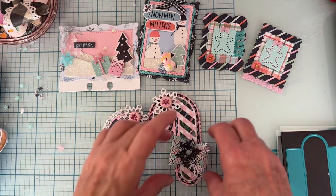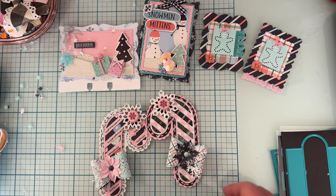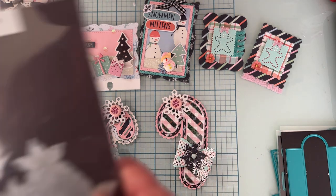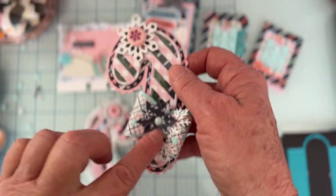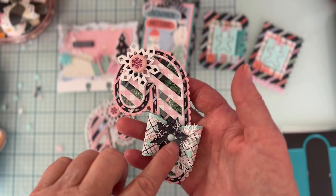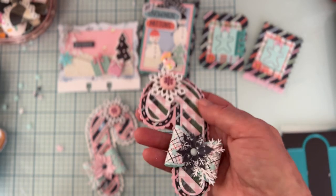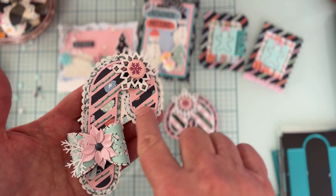I only used one set of little loops — the smallest size — with no tails on this project. I added some twigs from my stash, and a Scrap Diva poinsettia flower from last year — two layers of the smallest size with an enamel dot in the center. There's also a wood snowflake and a little cabochon I've had in my stash for a while. I think it turned out really pretty.